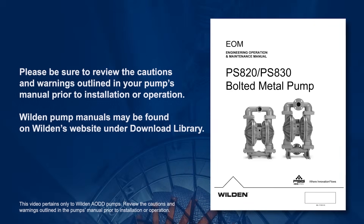This video covers recommendations for installing Wilden air-operated double diaphragm pumps. Please be sure to review the cautions and warnings outlined in your pump's manual prior to installation or operation. Wilden pump manuals may be found on Wilden's website under Download Library.